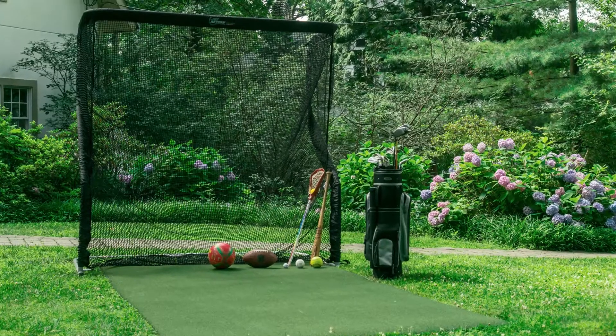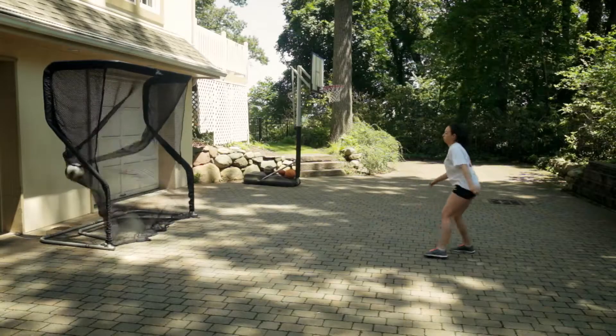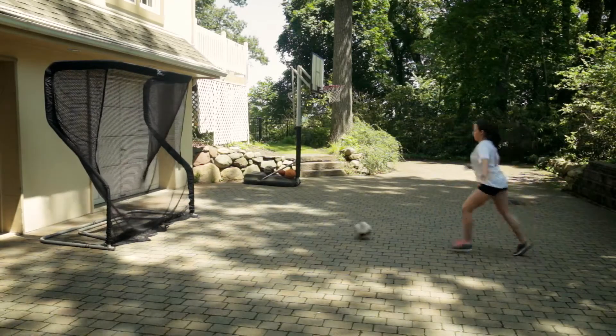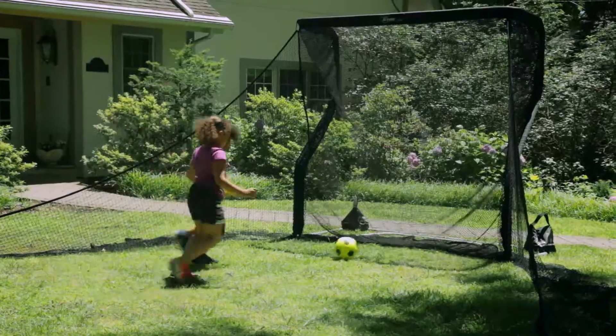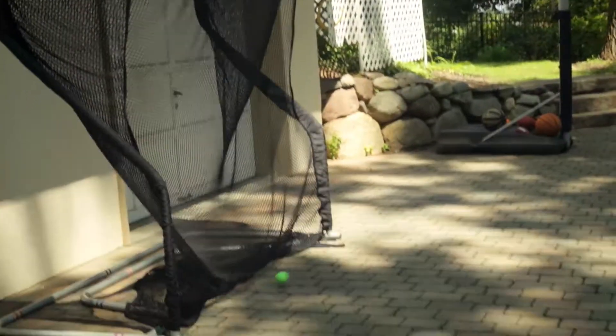The NetReturn introduces the Home Series SportNet. The Home Series is designed to be the perfect SportNet for your family. One Home Series can be used for a variety of sports.